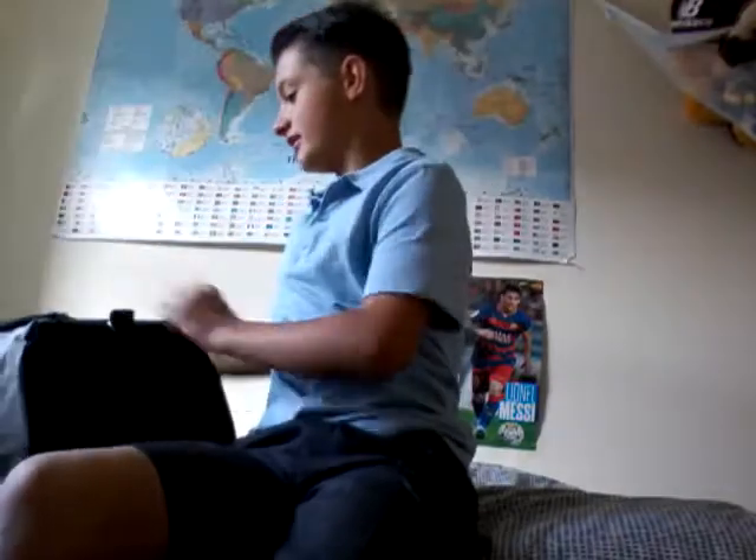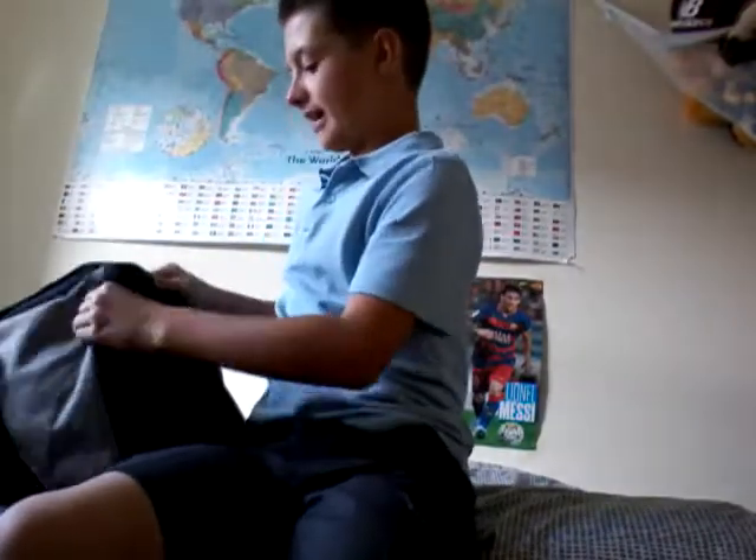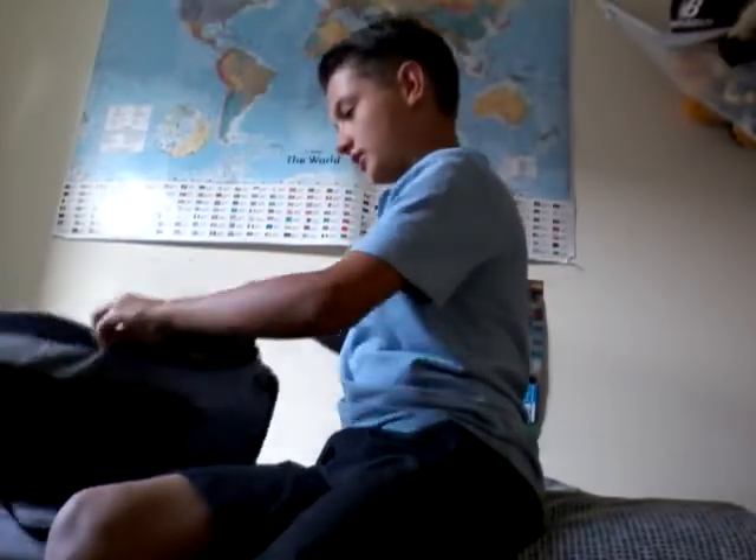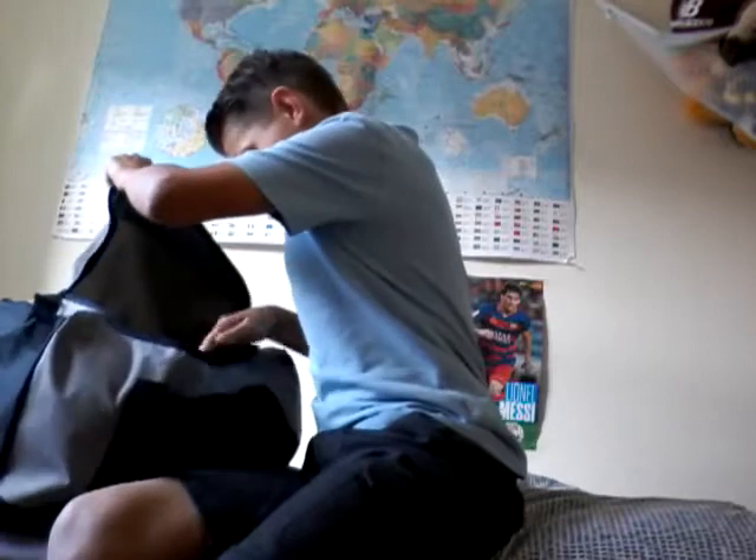So the bag is just a standard soccer sports bag. It's a really good bag, it's really heavy duty, and something I'd really recommend you buying.